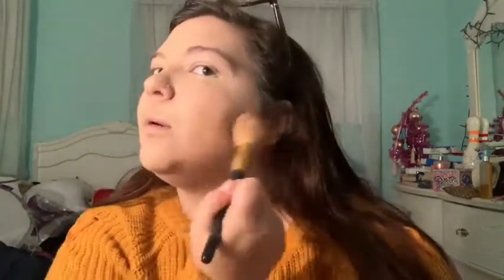Now that I think that's pretty blended, I'm going to powder. I'm going to use my Fit Me Set and Smooth powder in the shade 225. I'm just going to put that where I put my concealer, and then with what's left on the brush just lightly powder the rest of my face.